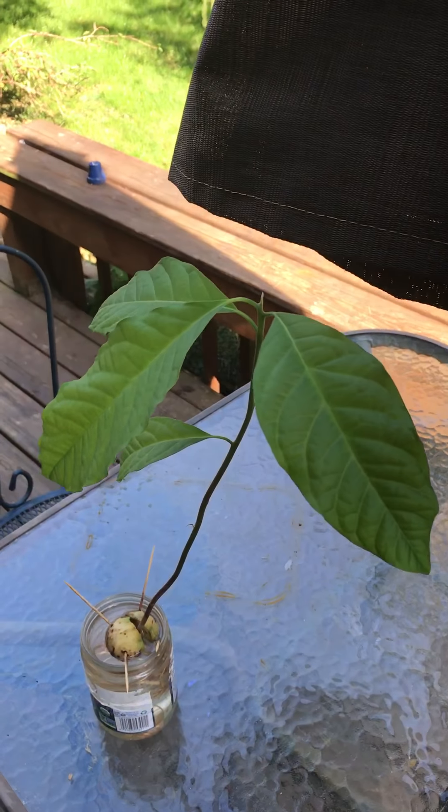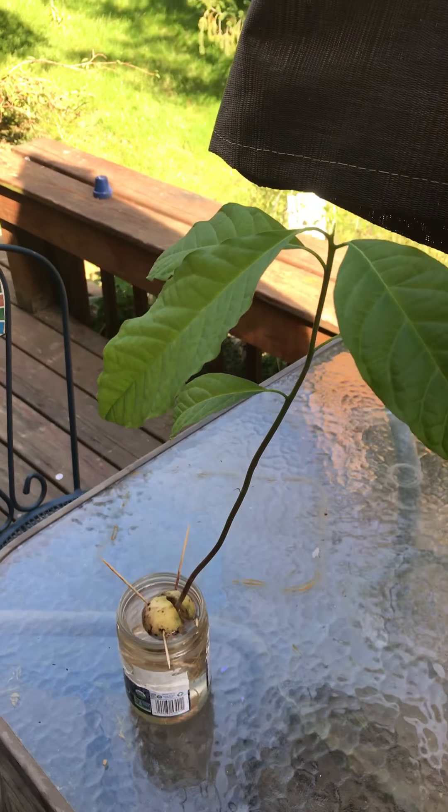Hi everyone, today we'll be speaking about moving an avocado seed that's been grown for about two and a half to three months from the water into the pot. As you can see here, I have a glass container.